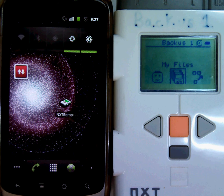Now that I have an app capable of controlling my NXT, it's time to try and connect my cell phone to my NXT.